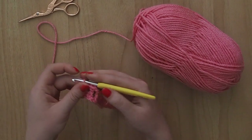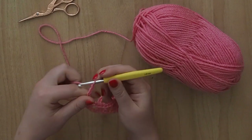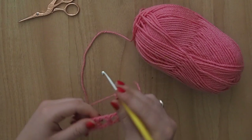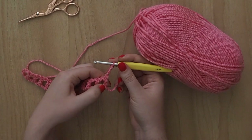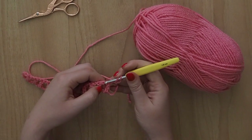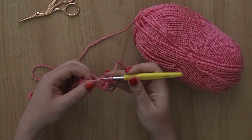So it's not quite the end of the row here. What we have to do is chain four: 1, 2, 3 and 4. Then we're going to turn our work and start on row two. The instructions for this are: skip two stitches. Remember this was not a beginning chain, this was a treble crochet. So we're going to skip that one and skip this middle chain here, and go into this treble crochet here.